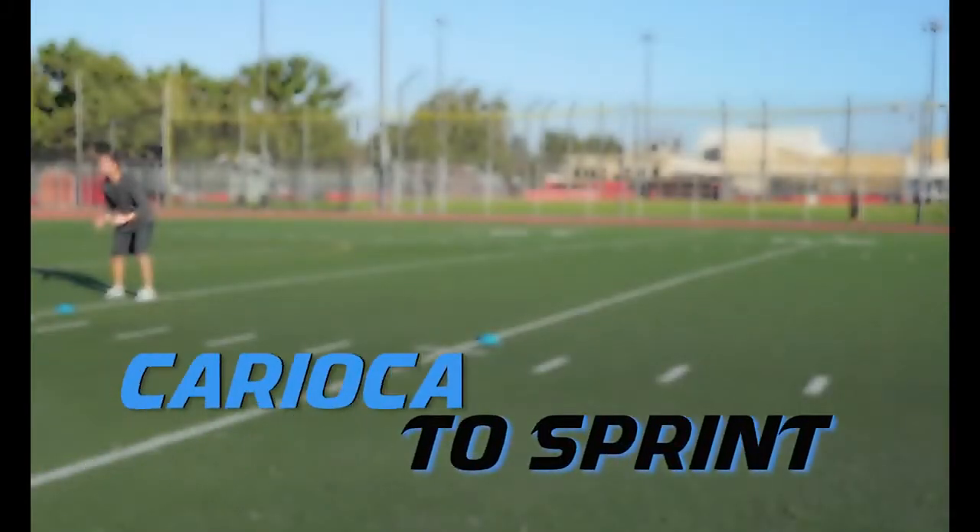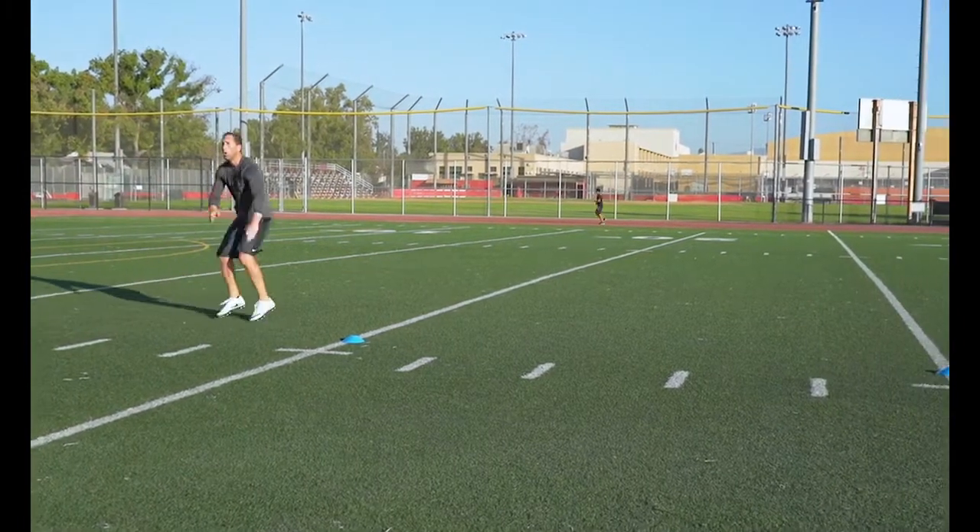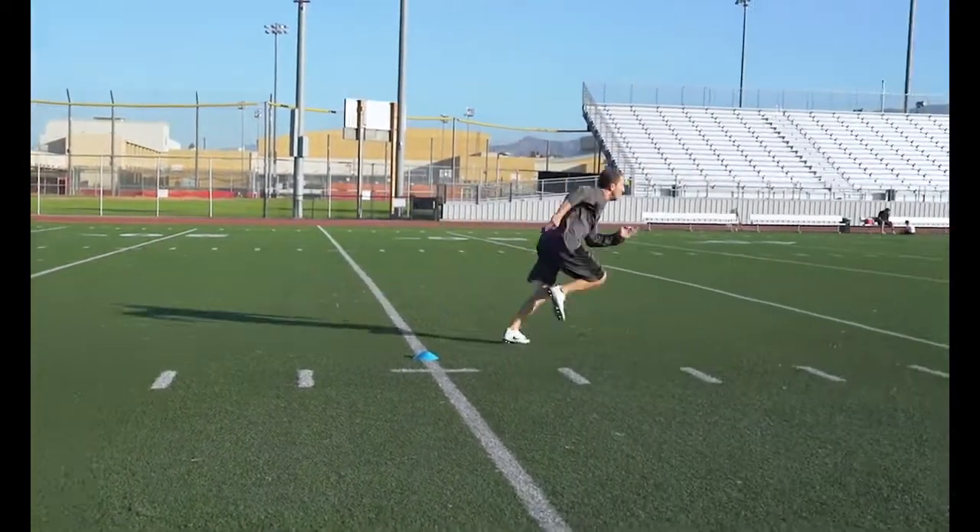Karioka to Sprint: This is another great lateral to sprint transition drill. Make sure that transition happens on that high knee crossover step.